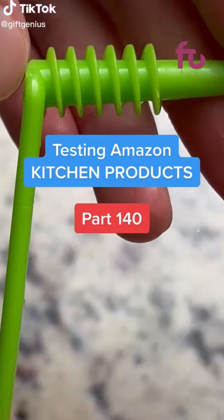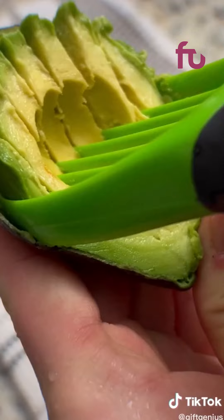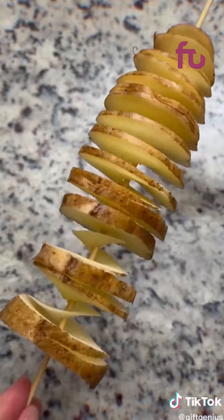Testing Amazon kitchen products part 140. This all-in-one avocado tool has an opener, seed remover, and scoop slicer — safer than a knife but not very effective unless the avocado is fully ripe. This tool for cutting out strawberry stems — I like it. This tool for spiral cutting your veggies kind of works, kind of doesn't — skip it.